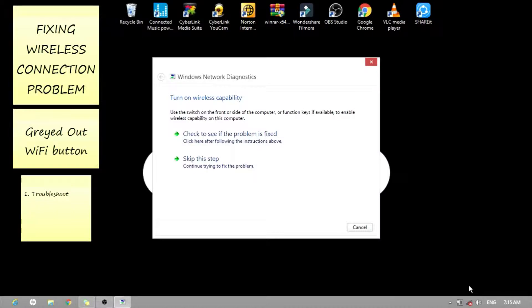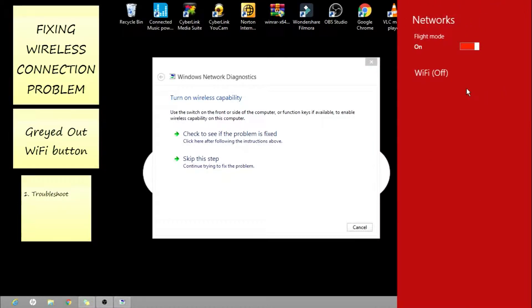It says to turn on wireless capability, and to turn it on, you use a switch on the front or side of the computer, or use a function key. There is no switch on this laptop, so we'll use the function key F12 to do this. As you can see, the flight mode is turned on, and as I turn it off, Wi-Fi doesn't change — it's still off.